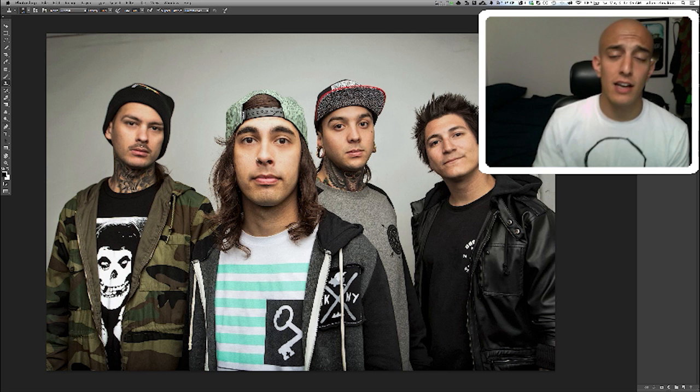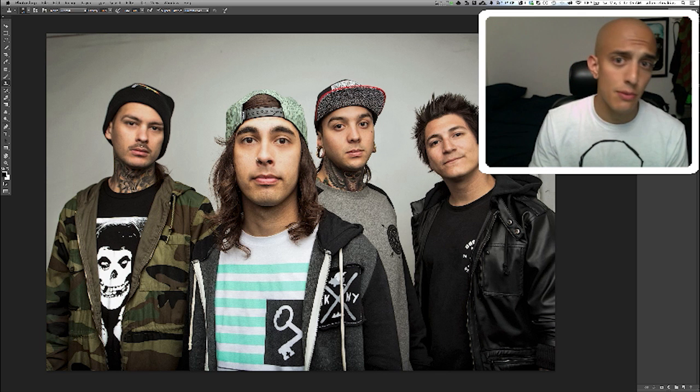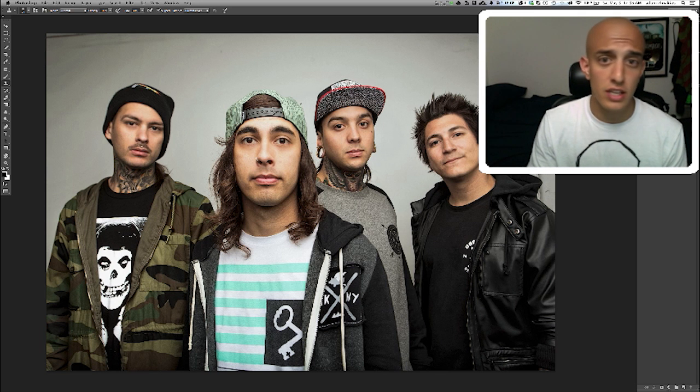Hey there internet, you caught me at a great time. I want to show you how to remove eyebrows from photos. It's really easy and I want more people to do it. So here it is in under two minutes.